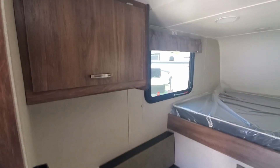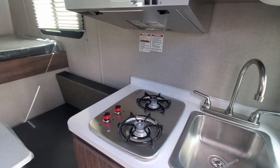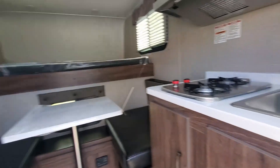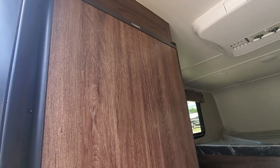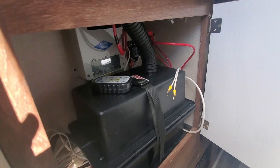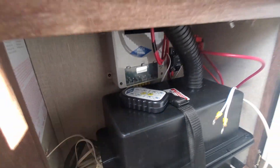You have cabinet space up there. This is your microwave, two-burner stovetop, and you have the sink in there. Your three-way refrigerator runs off 12-volt, gas, and also the battery. Here's your battery right here, and this is your remote control system for the power jacks.